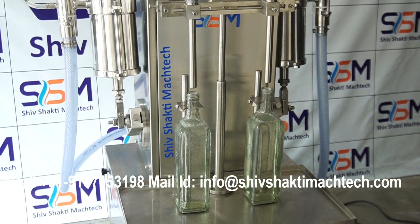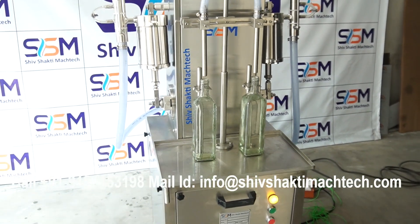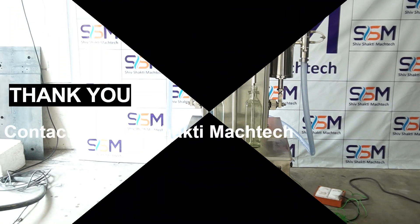Engineered for accuracy and speed, it features two filling heads that ensure consistent volume dispensation, making it ideal for medium to large-scale production. The semi-automatic operation allows for a blend of manual control.